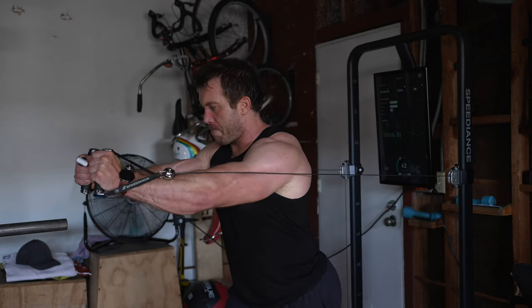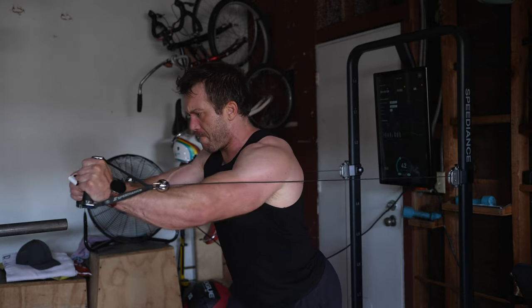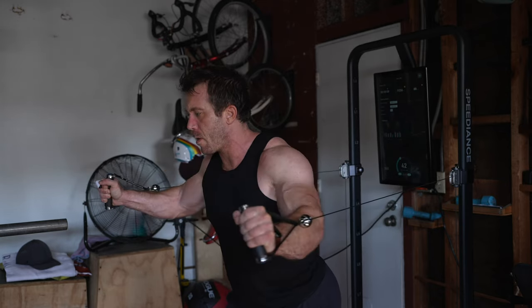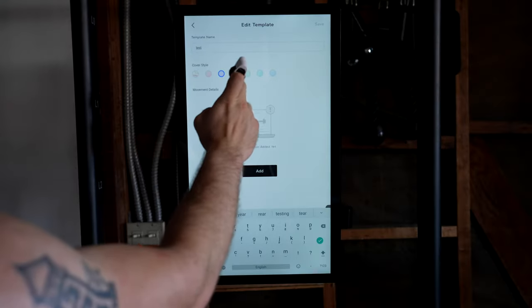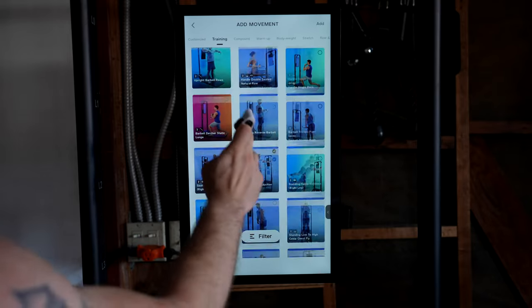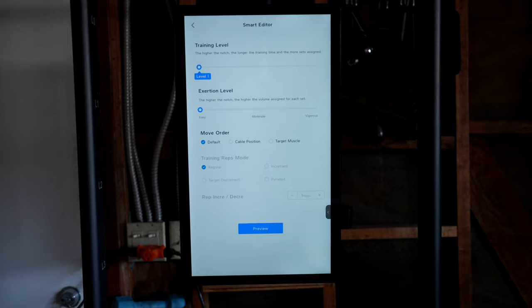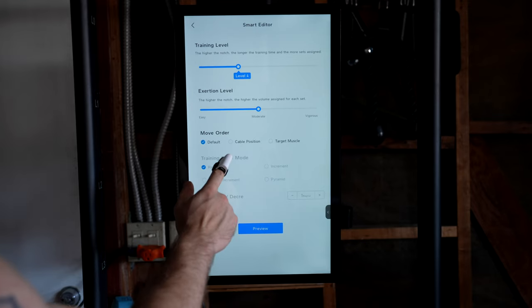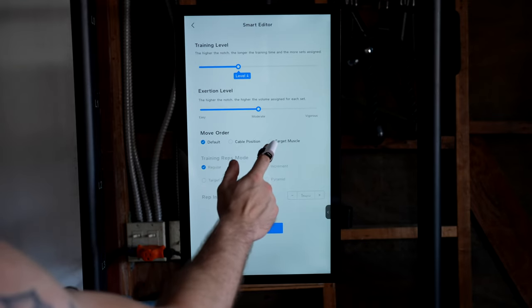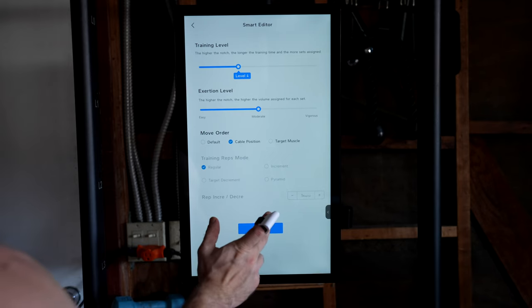Alongside these new accessories, there have been a number of updates over the past year. Speediance pretty much updates their machine every month with new programs and features. Their workout creator has seen several improvements — you can now color code the template of various workouts, which helps make it easier to organize. Additionally, Speediance has a new AI workout editor. The way it works is you can select all the movements you want to do and then have an AI build the workout for you, deciding the reps, sets, weights, and even the movement order. All of this can be adjusted based on how long or how hard you want the workout to be.